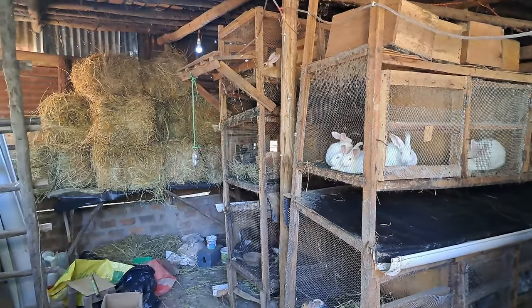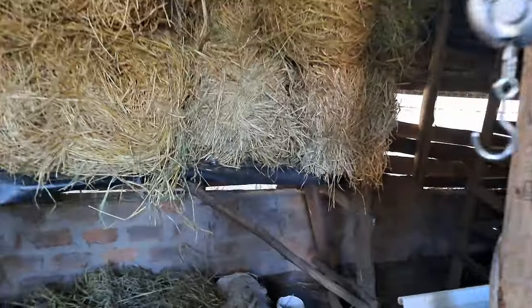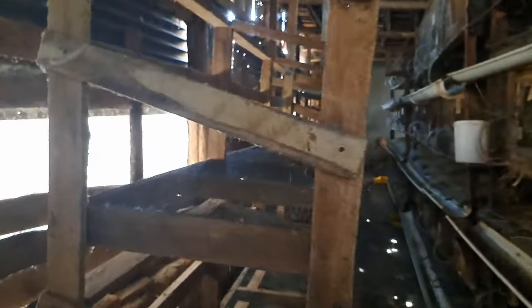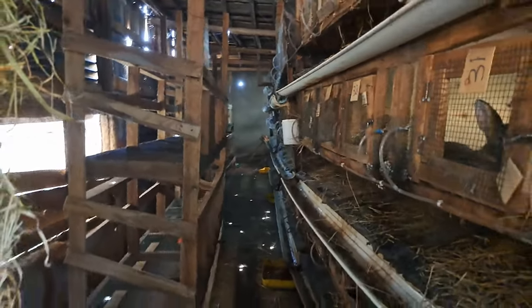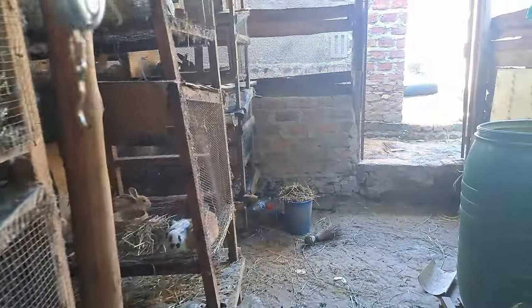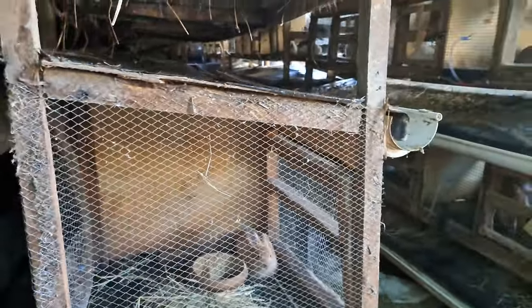Hello guys, welcome back to the channel. Today we are doing some renovations on our wooden cages. The farm is expanding, so we will be completing this line of cages, and we also have some major repairs on these wooden cages. We will be sharing the mistakes that you can avoid while constructing your cages, especially if you intend to use this kind of mesh.